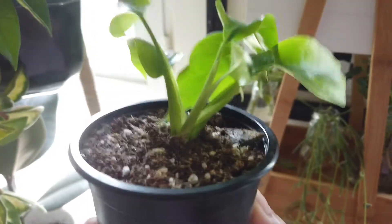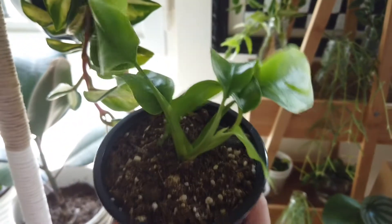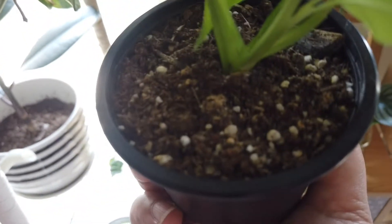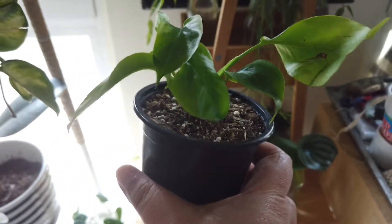Moving on — let me show you my Rhaphidophora tetrasperma. This stock had fallen off from the main plant while I was trying to repot it. There were some tiny roots in there so I repotted it in a smaller pot, and look how it's growing — new leaves have started growing as well.